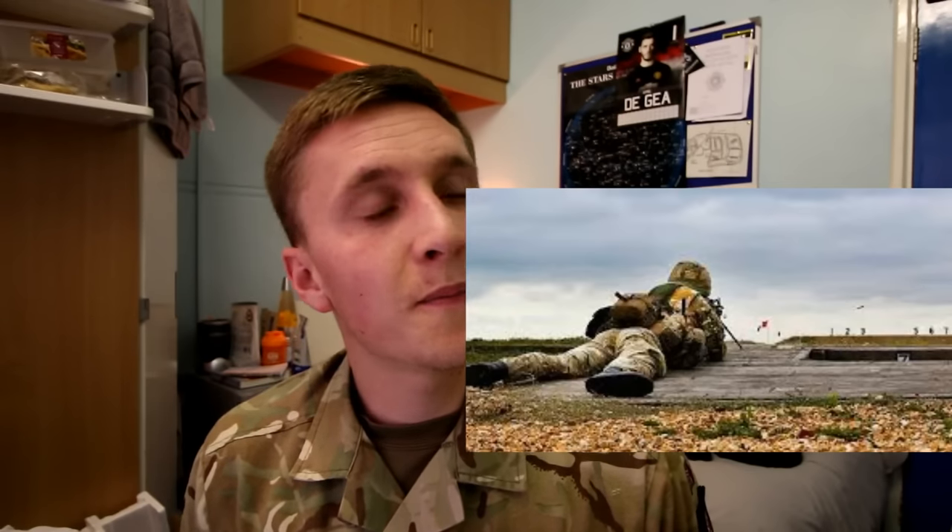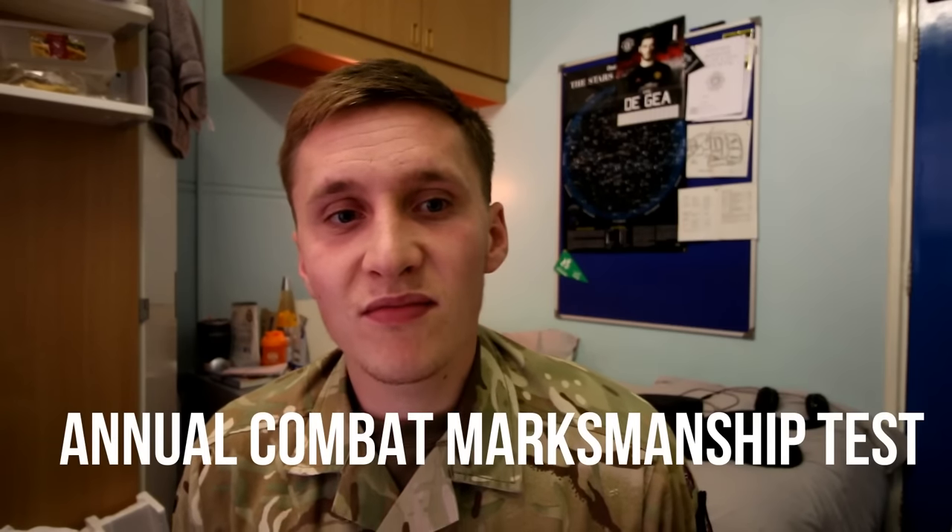Week nine is range week and live firing assessments, including the ACMT. Basically you fire on a range and must hit 42 out of 50 targets — anything below is a fail — from 100, 200, and 300 metres, in various positions: prone, kneeling, and standing. Once you pass, you feel incredible. If you score over 44, you earn the Marksman badge — two crossed rifles worn on your uniform at the passout parade.